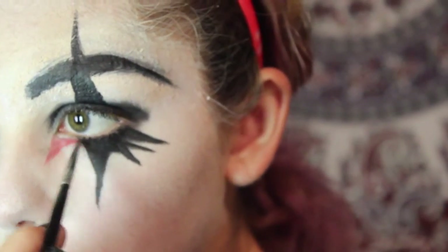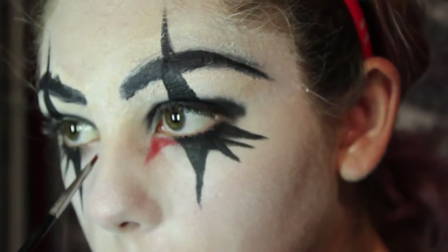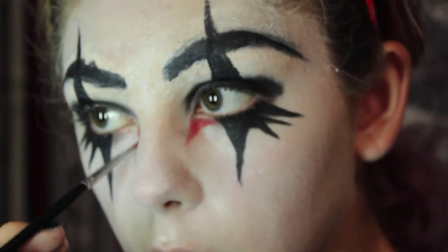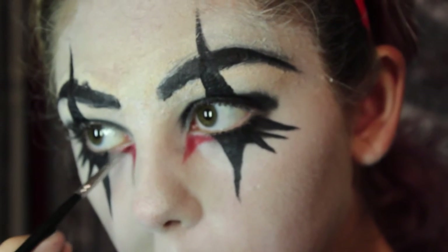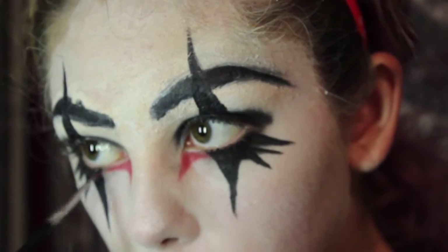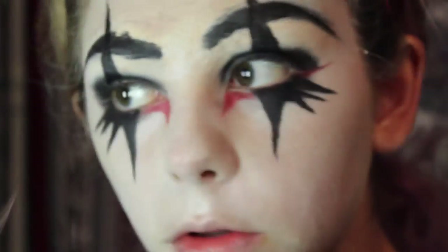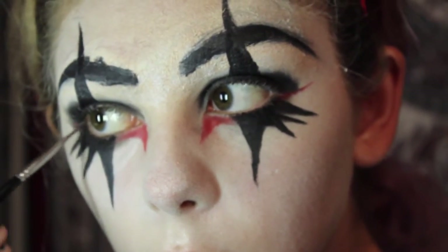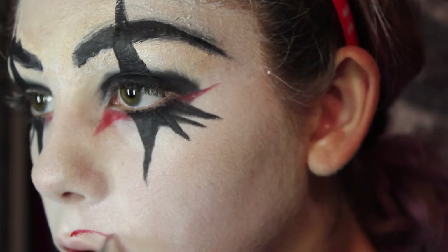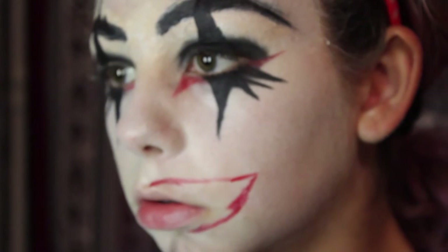I'm taking a red eyeshadow and doing a little pointy thing on the inner corner of my eye. The eyebrows were supposed to be thin and arched but I struggled with removing product. I'm doing a little flick on the outer corner to tie together the red. Then I'm using a red liquid lipstick to form the initial mouth shape — just a rough outline of it.